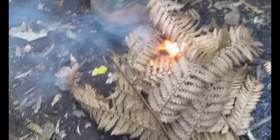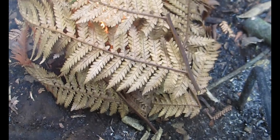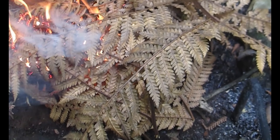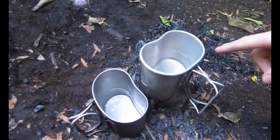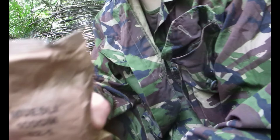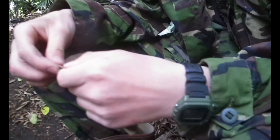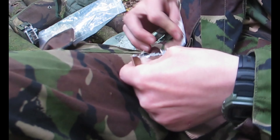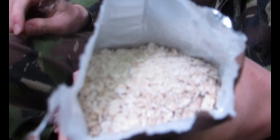We got fire! It's guaranteed fire with that thing. We're back out eating muesli — we've got two canteen cups boiling. All we need to do for this is rip off the top and pour in water. So I'll just rip it off, pour in cold water and I've got muesli.